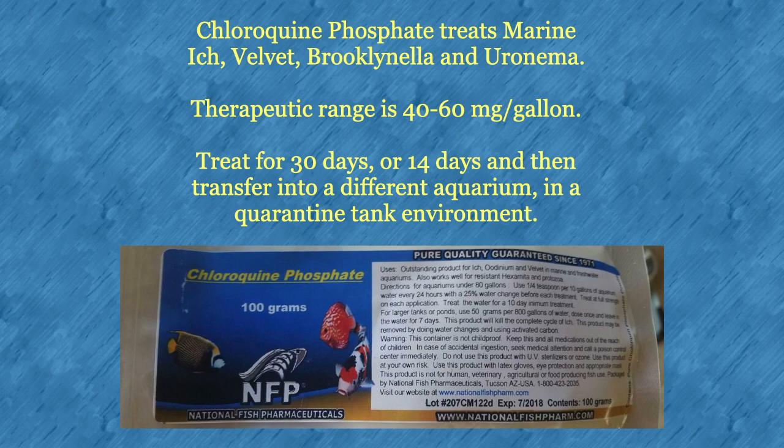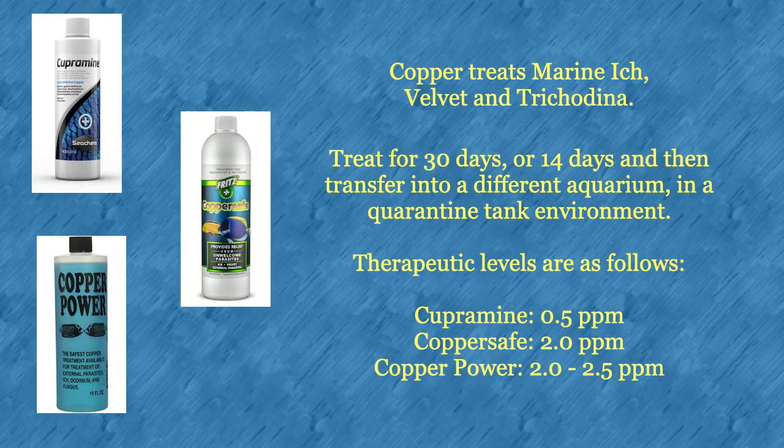Chloroquine can be difficult to obtain. Copper is used to eliminate marine ich, velvet, and trichodina. Once you get the copper level up to full therapeutic in a quarantine tank, you will need to keep it there for a full 30 days before reducing the copper.